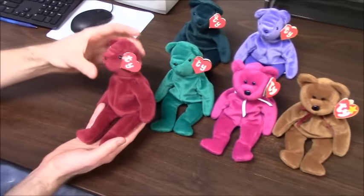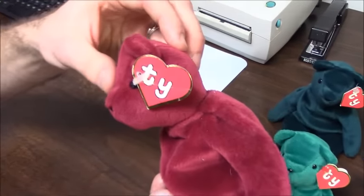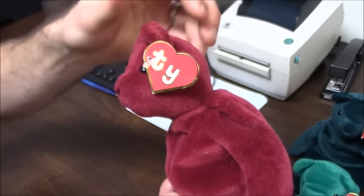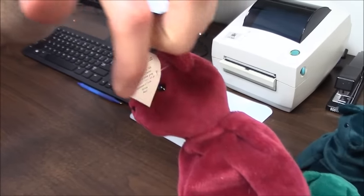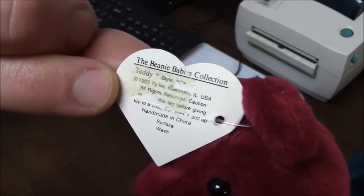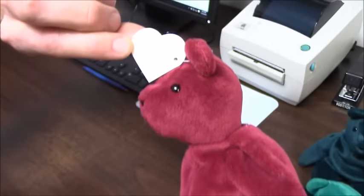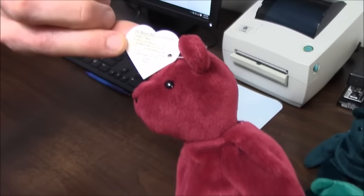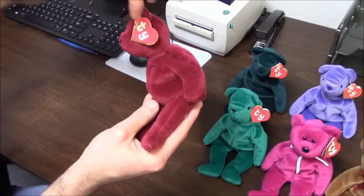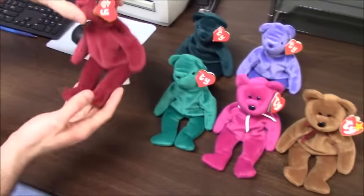First up, here is an original first generation hang tag on this cranberry old face teddy. As you can see, the first generation hang tag is completely flat — it has a front and a back, but it doesn't have an inside as you see on most tags today. It just has the name Teddy, and there is no poem or anything like that. Small font on the front and back — pretty rare tag right here.